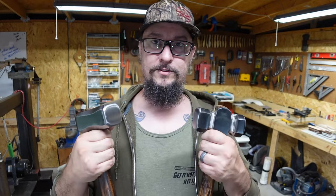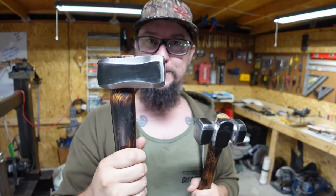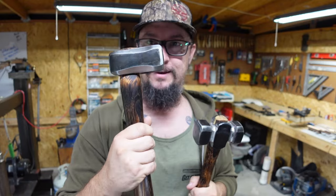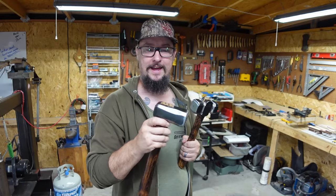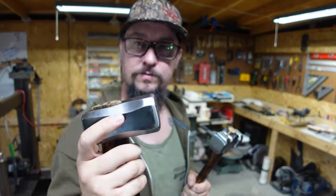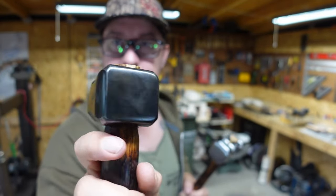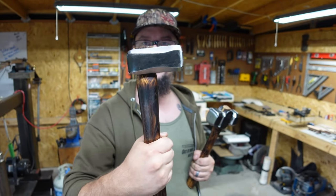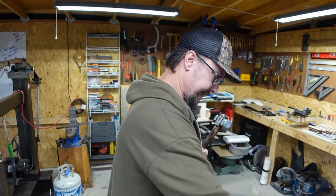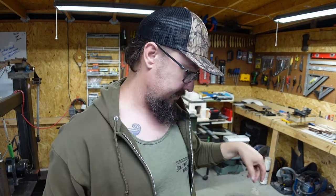Y'all know that Two Bastards Hammers Forge — they sponsor the channel. I've been wanting this dog head for a while and he actually finished it and brought it down, so we got a Two Bastards dog head hammer. That hammer is absolutely beautiful — the handle is beautiful, all the facets with the gun bluing all the way around it is just absolutely beautiful. That is going to be a blast to use on the channel. He doesn't make many of them, he only makes those here and there.